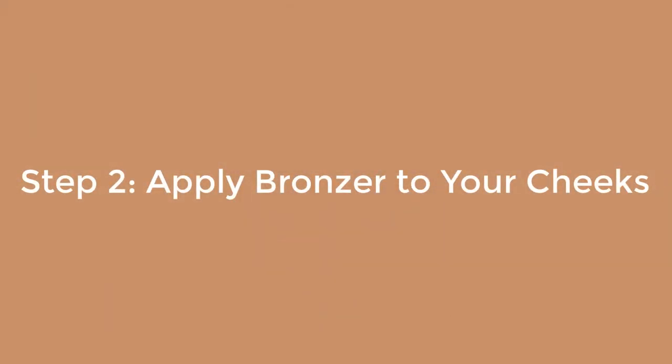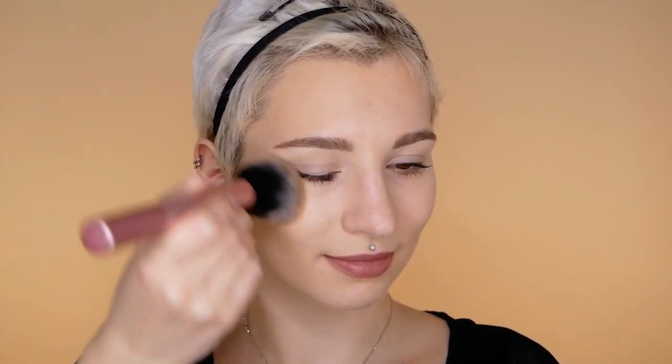Step two: apply bronzer to your cheeks. Using bronzer is different from contouring — do not focus on applying it only in the hollows of your cheeks. Instead, apply it on your cheeks and start blending from the mid-cheek area to your hairline in circular motions.